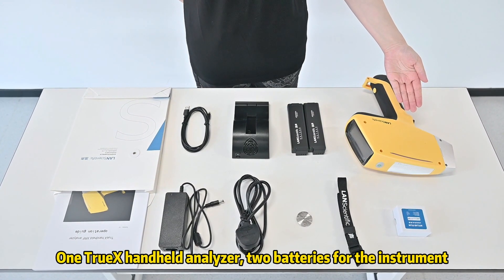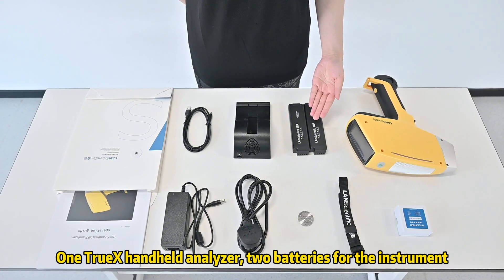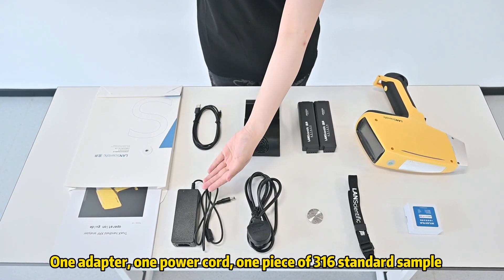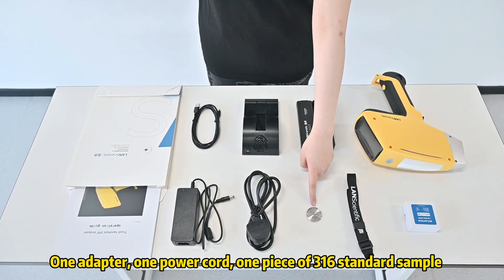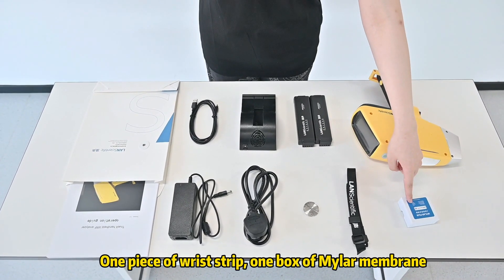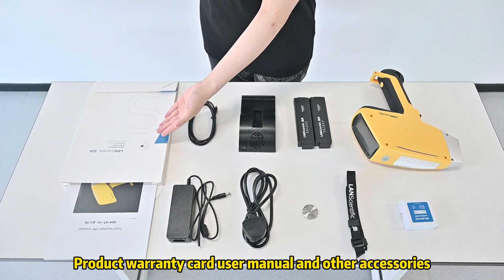One Truex handheld analyzer, two batteries for the instrument, one battery charger, one USB data cable, one adapter, one power cord, one piece of Sanyolio standard sample, one piece of wrist strip, one box of Mylar membrane, product warranty card, user manual, and other accessories.